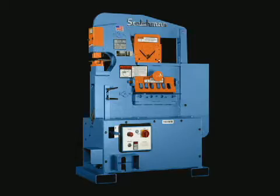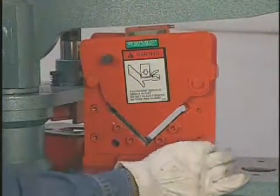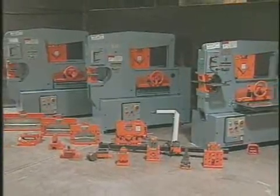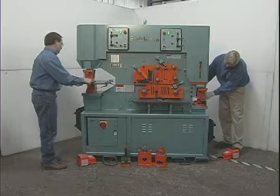With a component tooling style machine, the only permanent features built in are the punch and flat bar shear. Please note that all Scotchman ironworkers are supplied with an angle shear as standard equipment. The balance of the tools can be purchased at any time. The dual operator machines combine the features of both models in a machine that can be used by two operators at the same time.